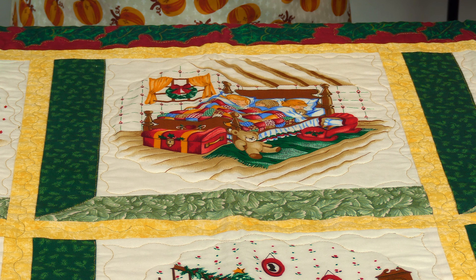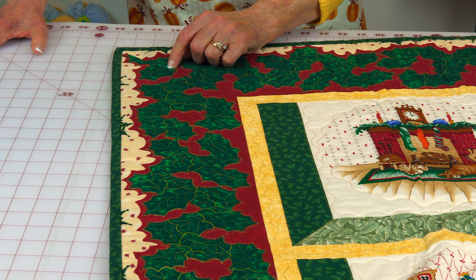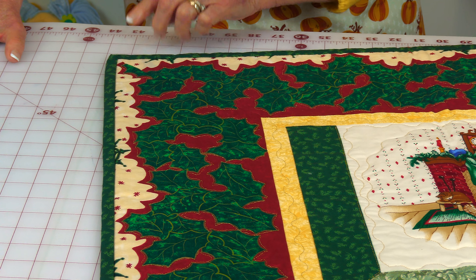If you're interested in making this attic window quilt block, I do have a tutorial on it and there will be a link listed below your YouTube screen. On each side of the whole block here, I put one-inch sashing with no cornerstones, because I just wanted the attic window block to really pop out.